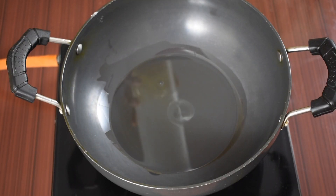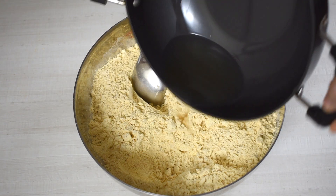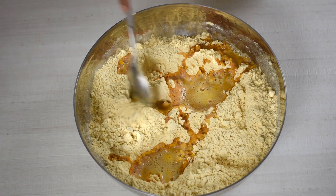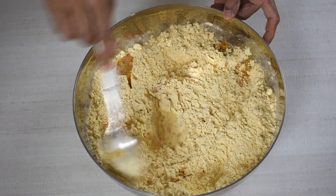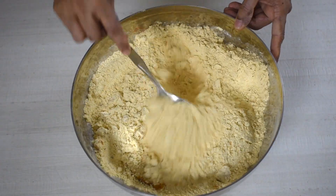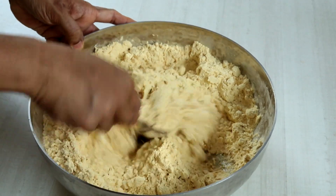Add half cup of oil to a pan. Heat the oil till it gets piping hot, then add the hot oil to the flour mixture and mix it well with the spatula as shown. Do not allow the oil to cool — add it immediately to the flour mixture while it is really hot. Adding hot oil to the mixture imparts crispiness to the khara sev.